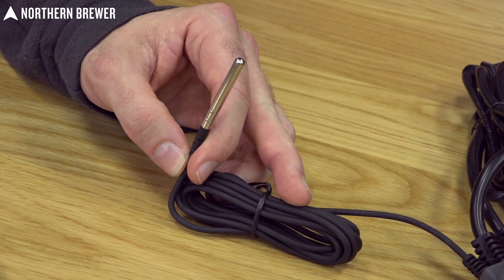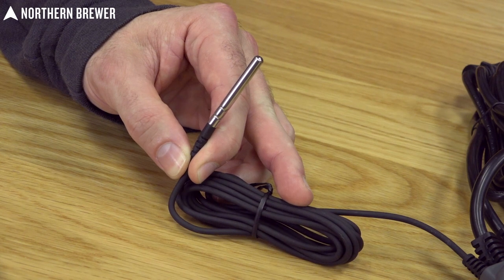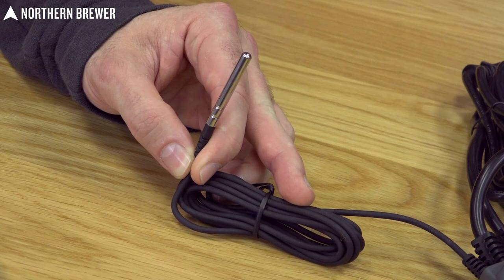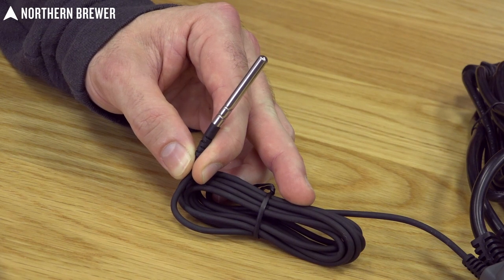It comes with a built-in probe that you can use to put in any fermentation chamber to monitor the actual temperature. So if you have a thermal well inside of your carboy, you can slip this right down inside of there and this will actually give you a temperature reading right from the core of your actual fermenting beer.